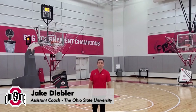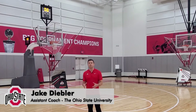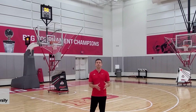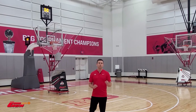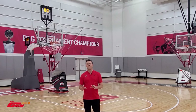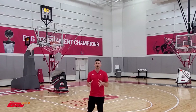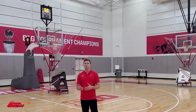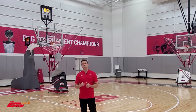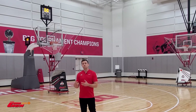Hi, Jake Diebler, assistant coach with Ohio State basketball. I want to take you through a few drills. Some of these drills we do on an everyday basis as part of our individual skill work. Some of these drills incorporate different times of our skill development season. Love the gun — love how you can control the intensity of the workout, incorporate a lot of conditioning, and when you've got two guys you can incorporate different passing drills along with shooting on the move or spot shooting.